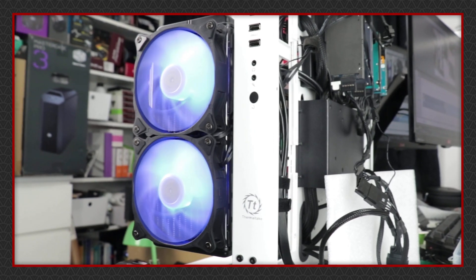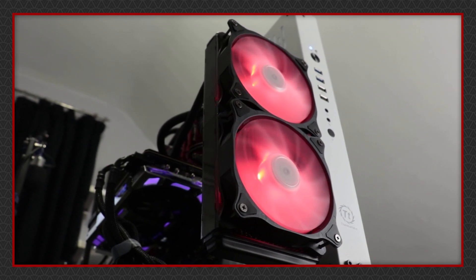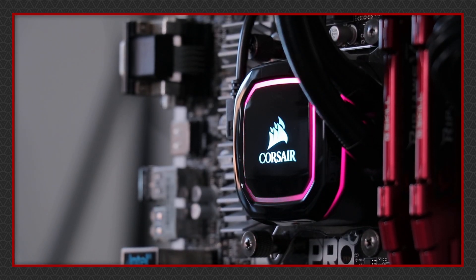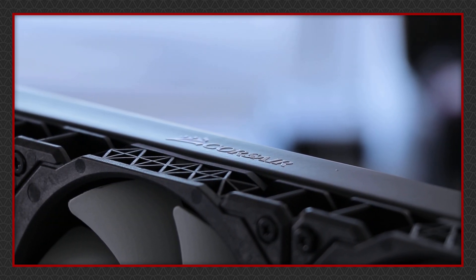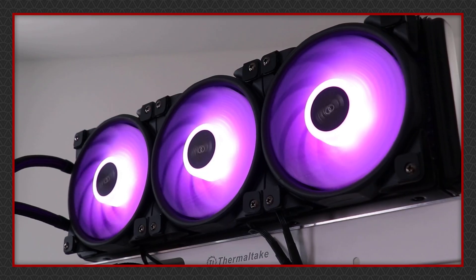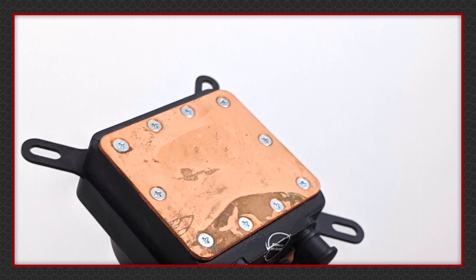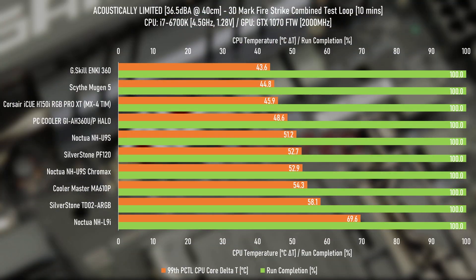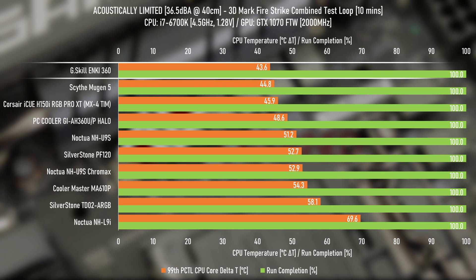Now let's cover performance. I've retested a pile of AIO coolers for a good cross section: a cheaper aluminium thin 240mm AIO like the SilverStone TD02 ARGB, a more premium 120mm AIO like the SilverStone PF120, a high-end 360mm unit like the Corsair H150i Pro XT, and a super cheap 360mm AIO like the PC Cooler Halo — which is about three times less expensive than the H150i and took a leak in its box while sitting on my shelf.